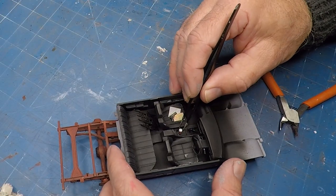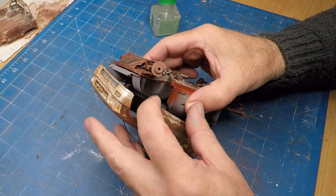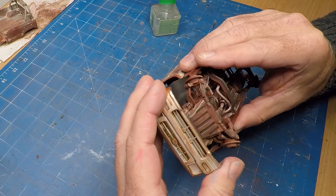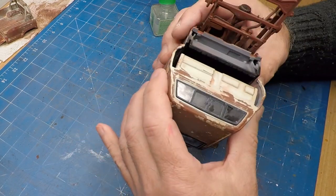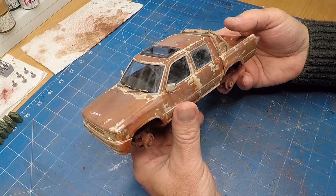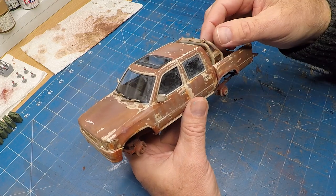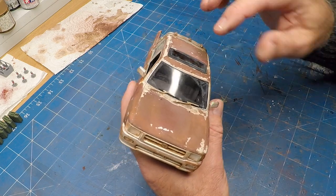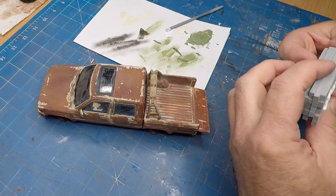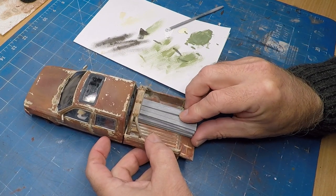With all the bits and pieces done it was time to assemble everything. And there she is — one very rusty old truck. I'm kind of happy with that. Once again with the PVA glue, I'm using that to glue the timber stack as well as the jerry cans into place.